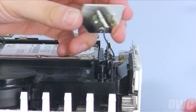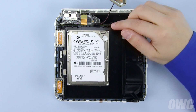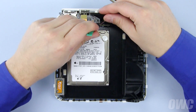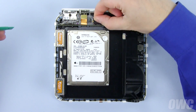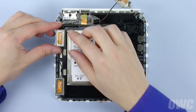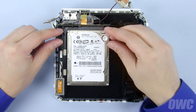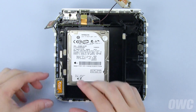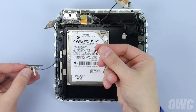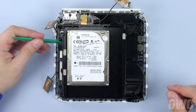Set the spring aside so you don't lose it. You'll also want to make sure to loosen the tape holding the antenna's cable to the case. Then, arrange the antenna so it's out of the way, being careful not to yank the cable out. The other two antennas simply lift up and out. These also have springs that you should set aside. The antenna in the front right corner also has a piece of tape holding the cable to the case, which should be removed.